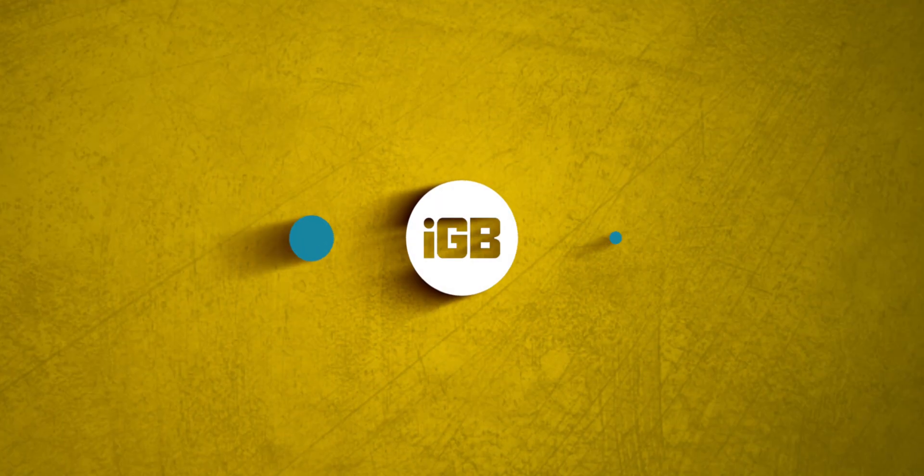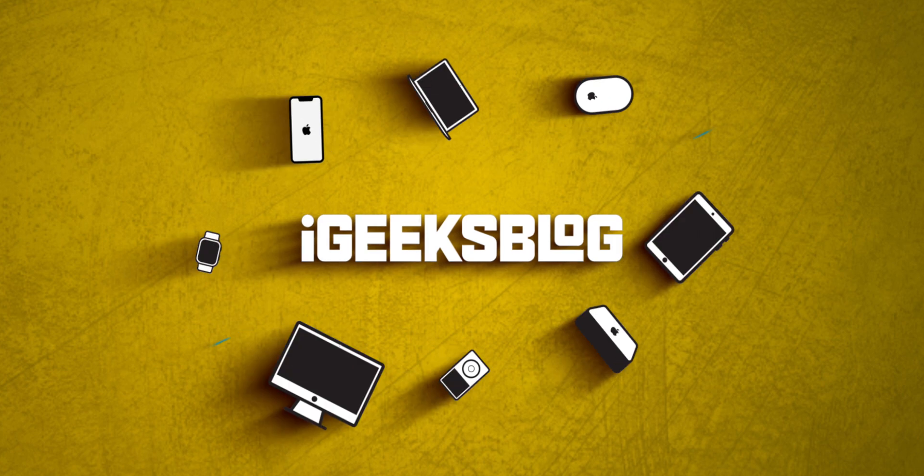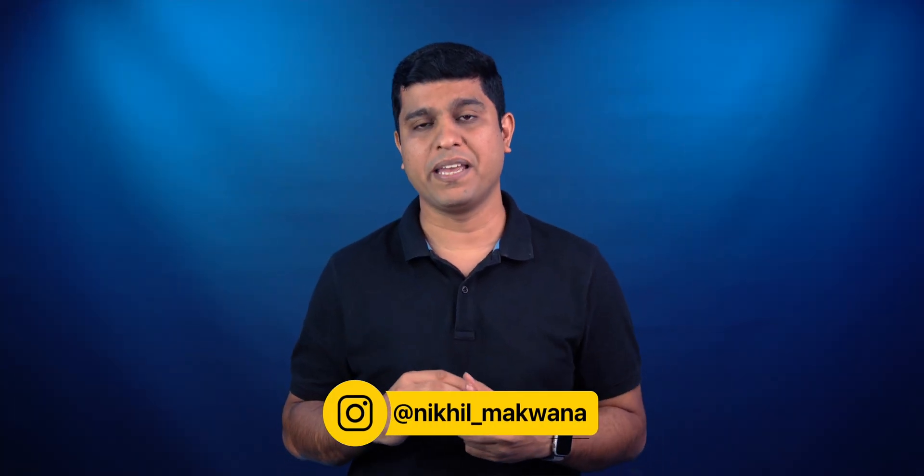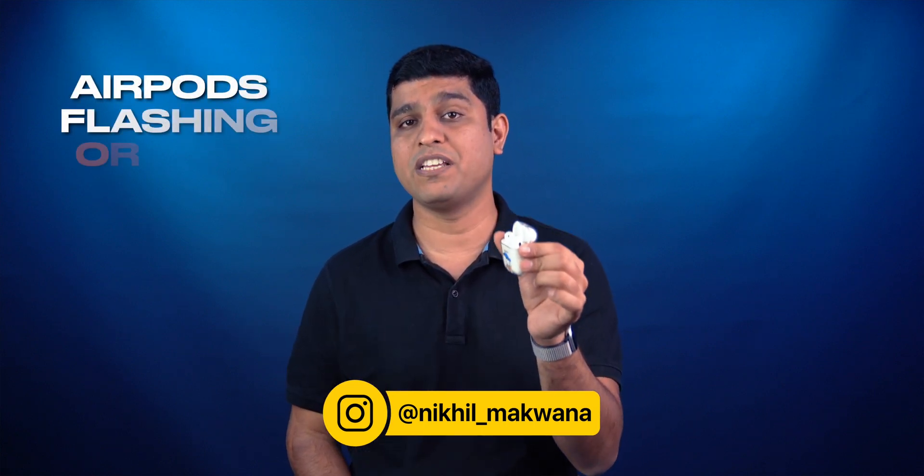The most common issue we face on our AirPods is a flashing orange — or amber — light. Do you face the same issue on your AirPods? Hello everyone, I'm Nikhil from iGeeksVlog, and today in this video I'll explain how you can fix the AirPods flashing orange.